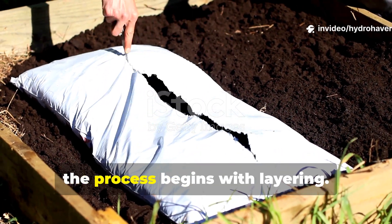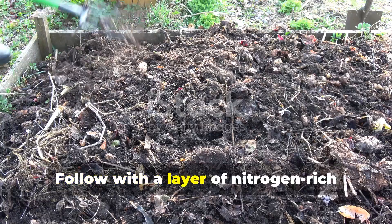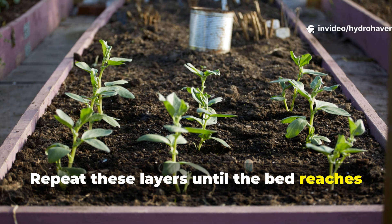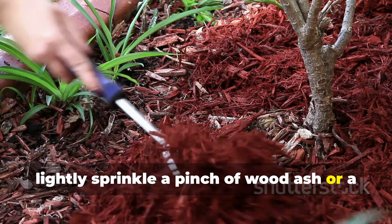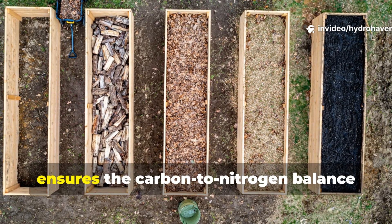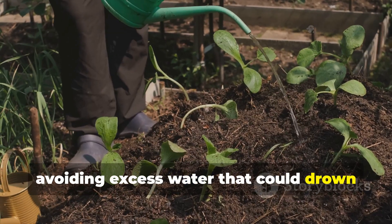For raised beds, the process begins with layering. Start with a thin layer of carbon-rich brown material such as shredded leaves, straw, or cardboard. Follow with a layer of nitrogen-rich green material such as grass clippings, vegetable scraps, or green garden trimmings. Repeat these layers until the bed reaches the desired height. Between each layer, lightly sprinkle a pinch of wood ash or a small amount of aged manure to seed microbial growth. The ratios are crucial — roughly two parts brown matter to one part green matter ensures the carbon-nitrogen balance favors microbial activity. Lightly moisten each layer as you build it, avoiding excess water that could drown the microbes.